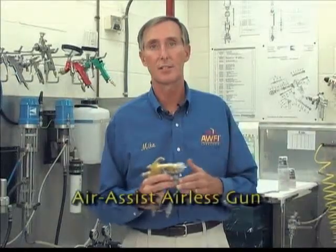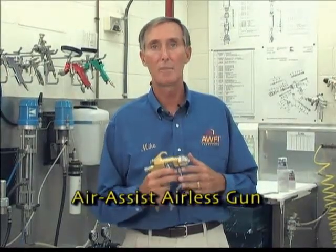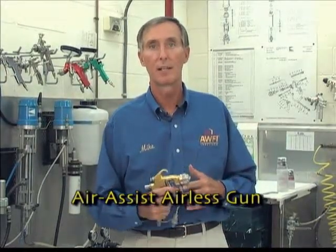Air assist airless guns are highly efficient and provide better atomization and speed than HVLP, especially with high viscosities at high flow rates. Air assist airless provides a more uniform film build, they're easier to control, and they're safer than airless technology. The disadvantage of air assist airless is its lack of feathering and its inability to apply some spray stains without mottling.